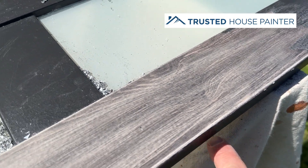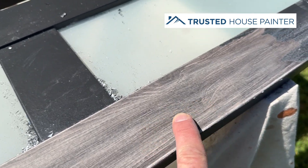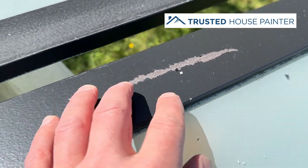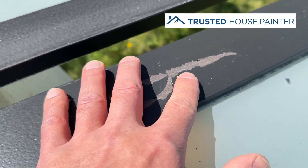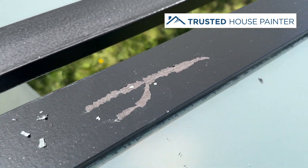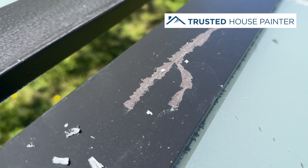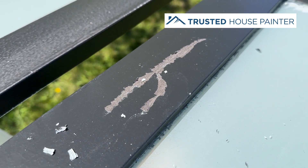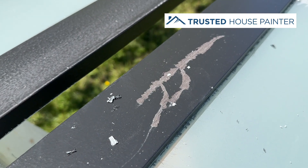You need to sand the vinyl door, usually with a 120 grit. Otherwise, if you don't sand it, it'll just come right off like that. The reason is that paint doesn't stick to hard surfaces that haven't been sanded. So basically, if you just apply an oil primer or an acrylic primer and then put two coats of paint without sanding, this is exactly what will happen — it'll scratch right off.